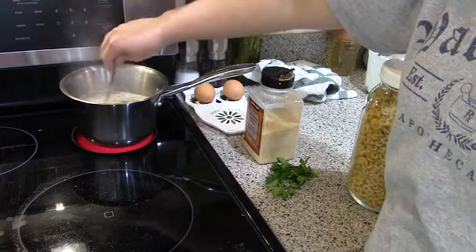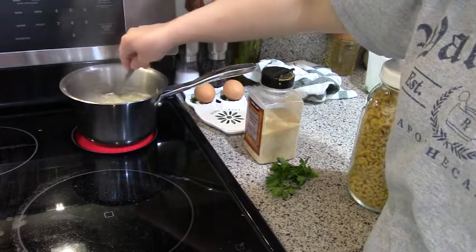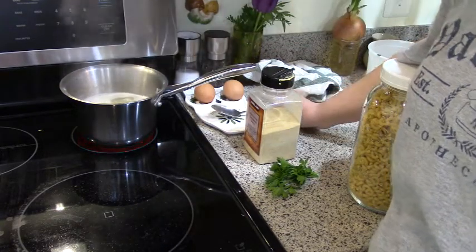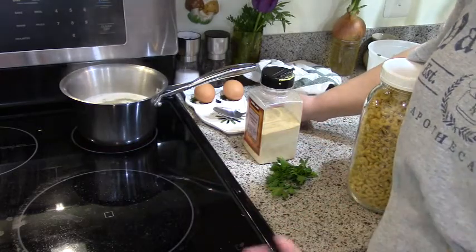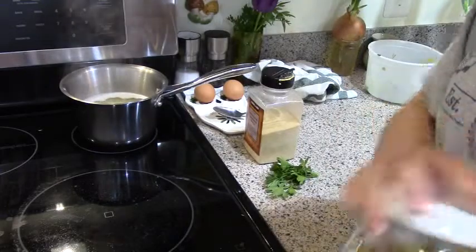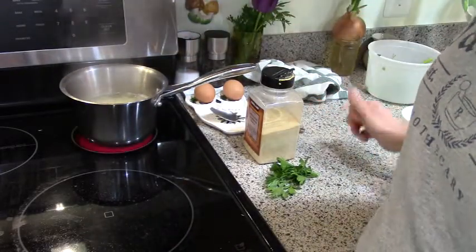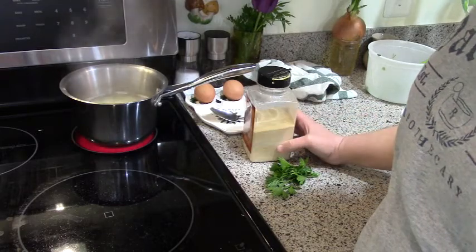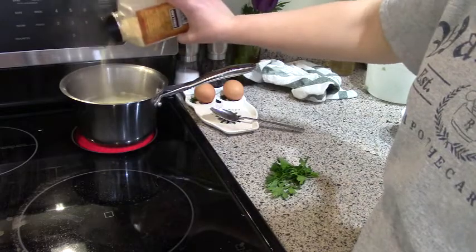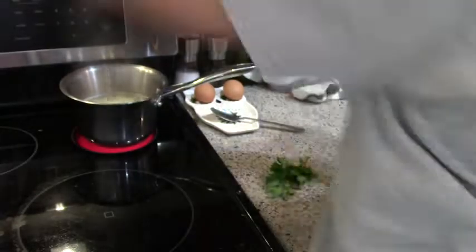Always stir as soon as you put pasta in water so it's not sticking to the bottom or to each other. Then cook it for however long the pasta needs — check the package. I'll let this cook for about 10 minutes. I also put the garlic powder in now along with the chicken base and salt.